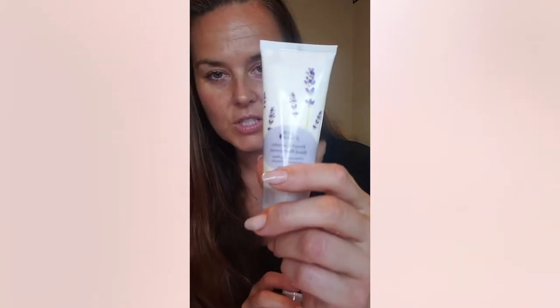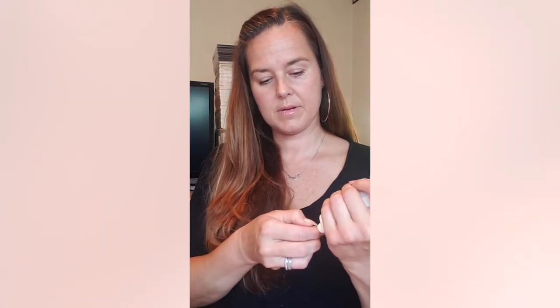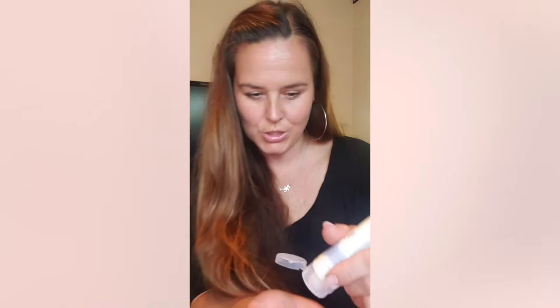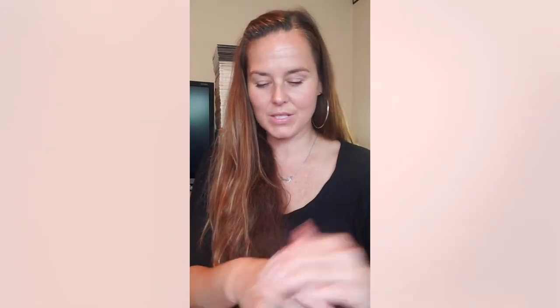Since I used the lavender scrub, out of the two lotions — there's a eucalyptus one and a lavender one — I want to stay in the theme of lavender. You just want to put a little in your hands and really work it in. Good products like these not only smell good, but the ingredients are so clean and beneficial for your skin, your mind, and your well-being. The smells are my favorite part — anything that smells good just makes me so happy.